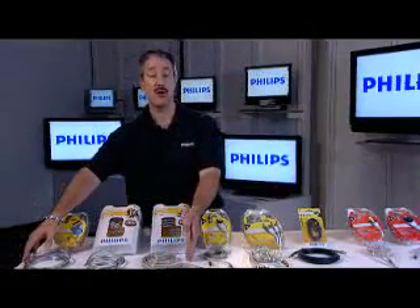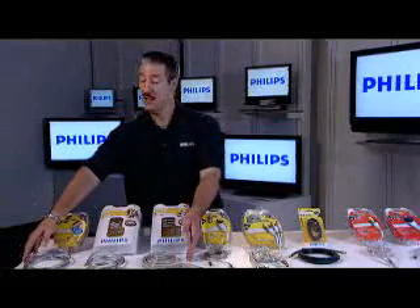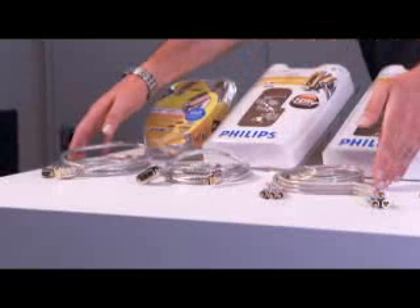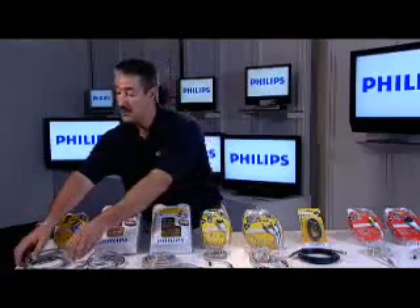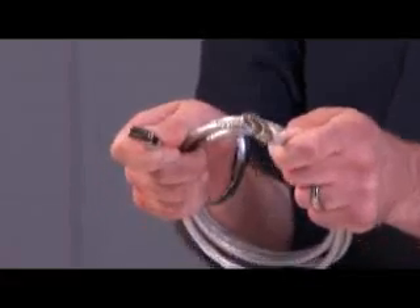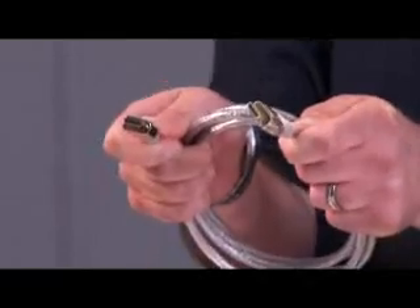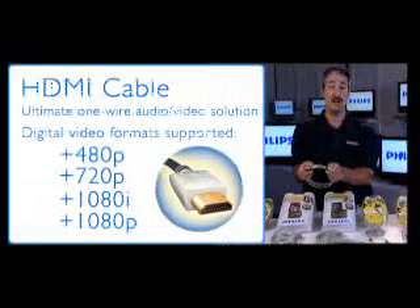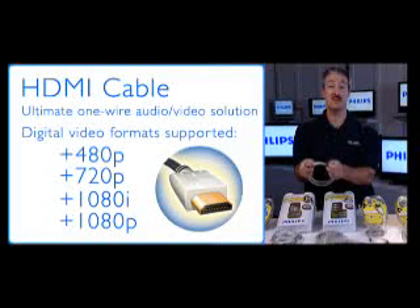The first three connections I'm going to talk about refer to digital video. These are three cables used to hook up devices like gaming systems, digital high definition cable boxes, satellite receivers, and upscaling DVD players. The first is called HDMI — probably the best cable available today. HDMI is a single one-wire solution that carries both digital video and digital audio. The digital video it supports is 480p, 720p, 1080i, and 1080p. The digital audio it supports is up to 7.1. Hook it up to your set top box, plug into the HDMI input on your TV, select the right input, turn the devices on, and you have a great picture and great sound from one wire.